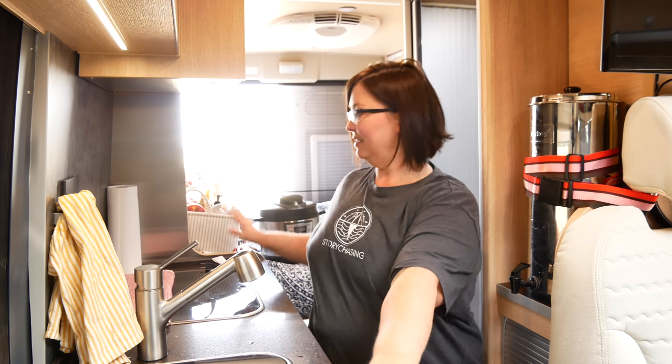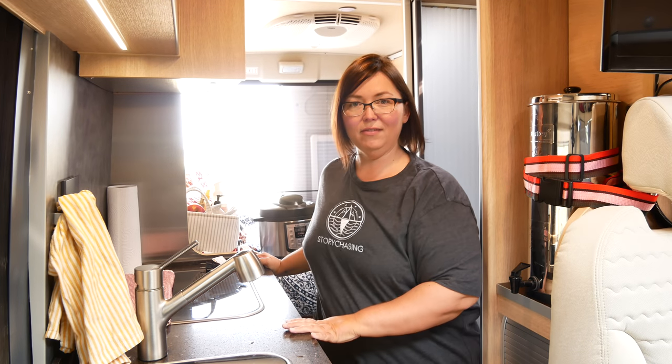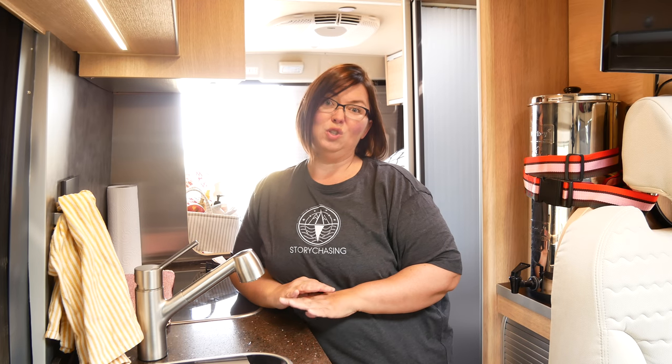Hello everyone, this is Amber with Story Chasing, coming to you from my kitchen in my class B camper van. I'm going to show you how I cook inside my tiny kitchen. This is the only counter space I have and I make use of it very well. I cook most of my meals in here using only one pot, so today I'll show you how to cook three different meals — one pot for each — easy cleanup, easy to do, not very much energy used from my battery bank and solar panels.